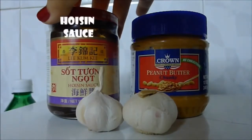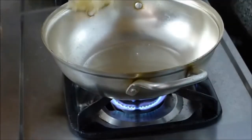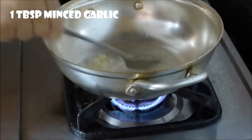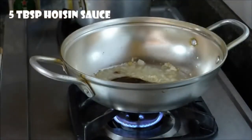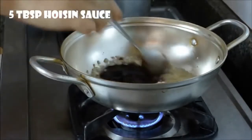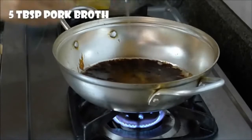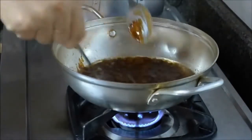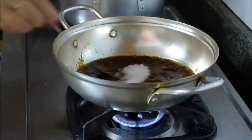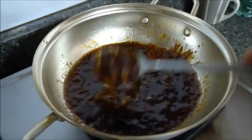Now let's make our special dipping sauce. The main ingredients are peanut butter, hoisin sauce, and garlic. This special sauce will contribute a whole lot to the success of the dish. In a heated pan, add one tablespoon of oil and fry one tablespoon of garlic until golden brown. Then add five tablespoons of hoisin sauce and five tablespoons of broth saved from boiling the pork earlier. Then add one tablespoon of peanut butter and finally one tablespoon of sugar. Stir well and simmer the sauce for one to two minutes until it thickens.